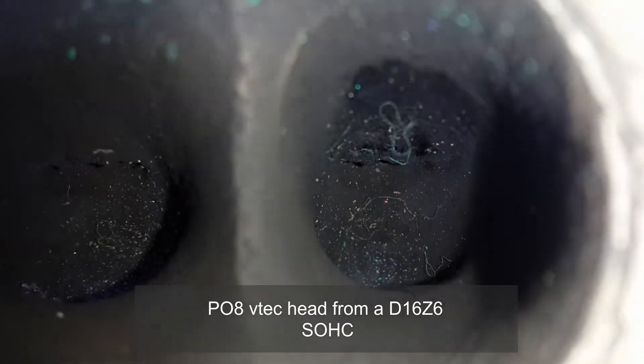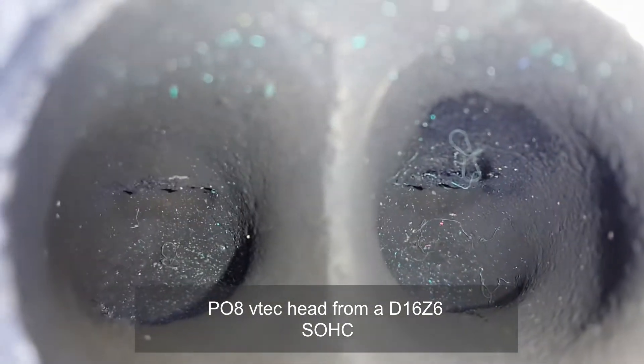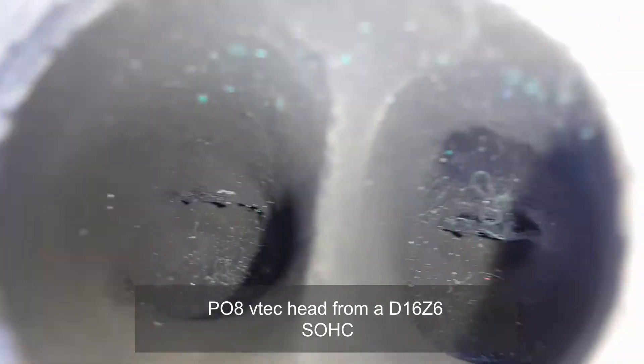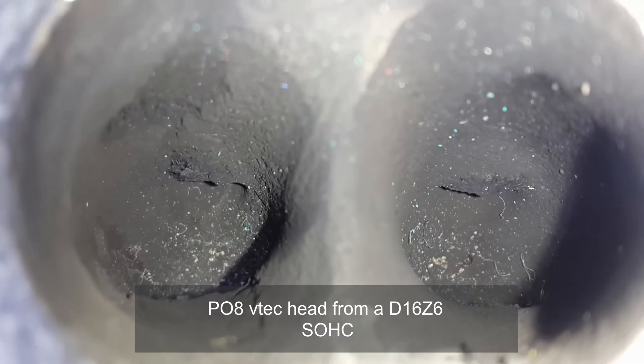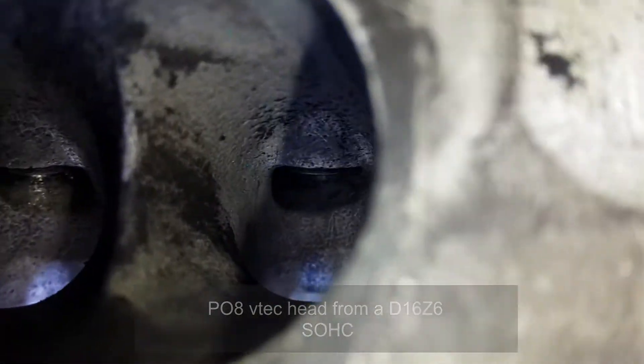I'm trying to remove the carbon here and as you can see it's actually quite bad. I'm using a screwdriver to scrape it off and then following up with engine cleaner and a Scotch-Brite pad. This is what it comes out as — it is quite a bit of effort.